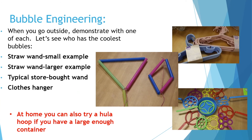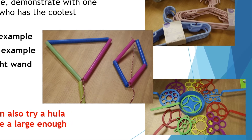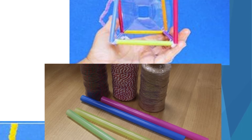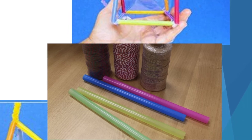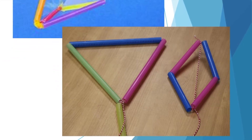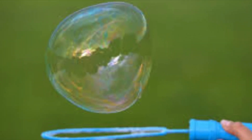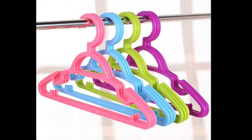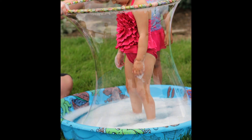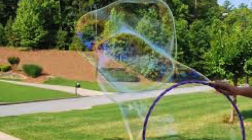Now that you have all your ingredients mixed together in the container, you're ready to go outside. Grab all your different wands. I want you to see how the different wands make different shapes, and then decide which one you like best and which one makes the coolest bubbles. Try small straw wands, large straw wands, store-bought wands if you have any. The coolest ones — try a clothes hanger like a baby clothes hanger, or a hula hoop. Dip it in your bubble solution and see what bubbles you like best.